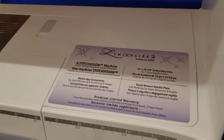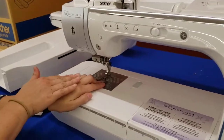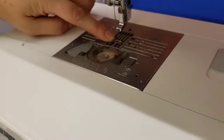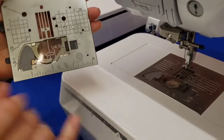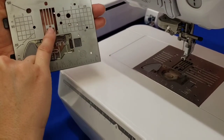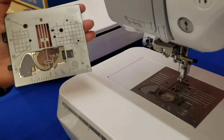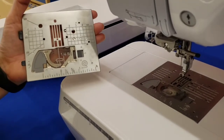I'm going to show you today how to change out your regular zigzag plate, which has that oblong opening for all your decorative stitching and everything like that. I'm going to show you how to change it out with your straight stitch plate, or vice versa. Your straight stitch plate has just a circle opening there, so that when you're doing your straight stitching it has less of an opening to push your material down into the plate.